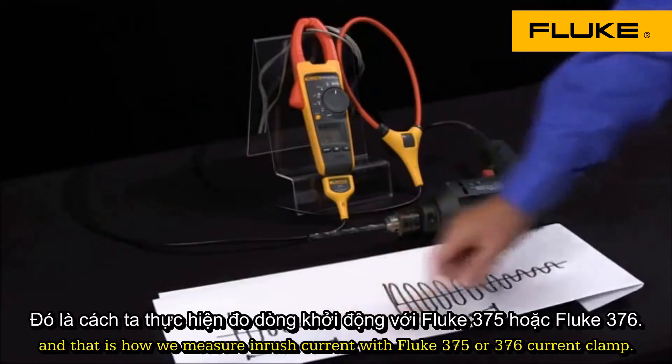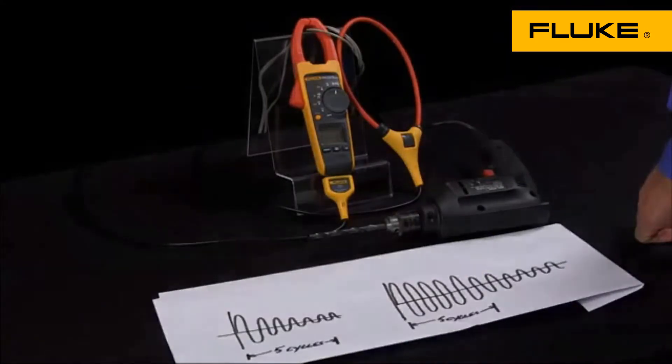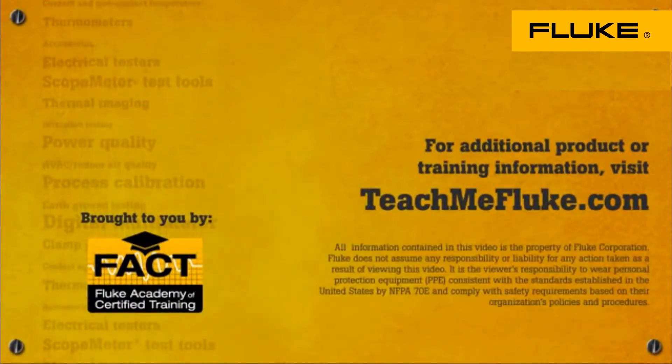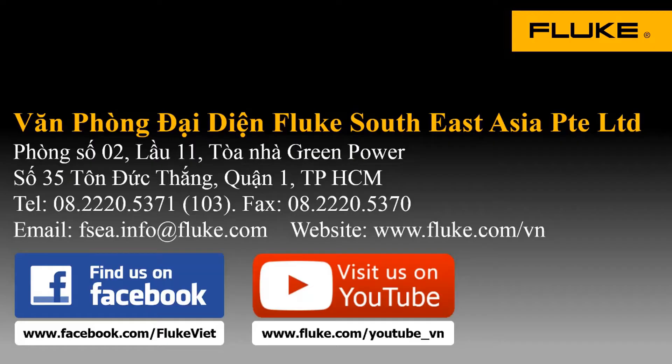And that is how we measure inrush current with the Fluke 375 or 376 current clamp. For more information, please visit www.fluke.com.